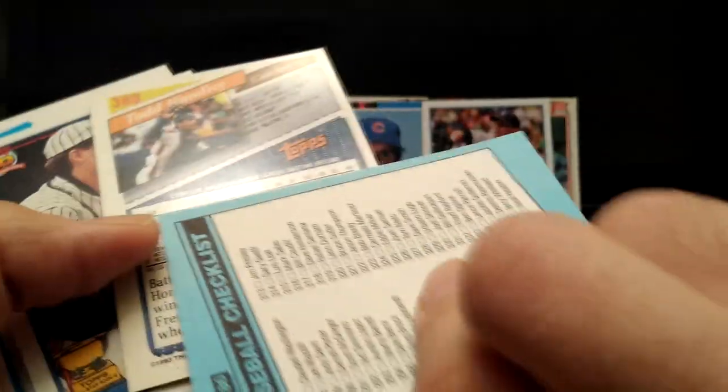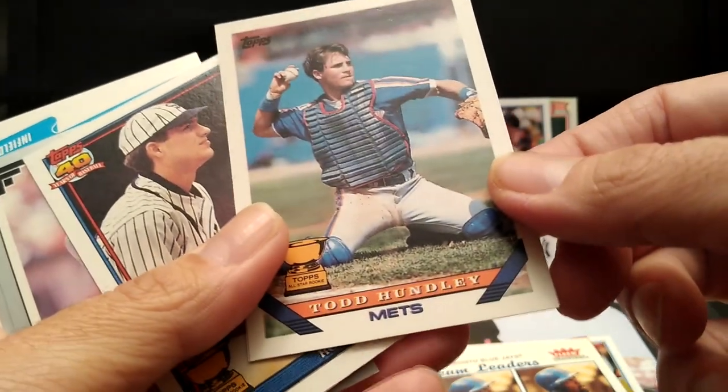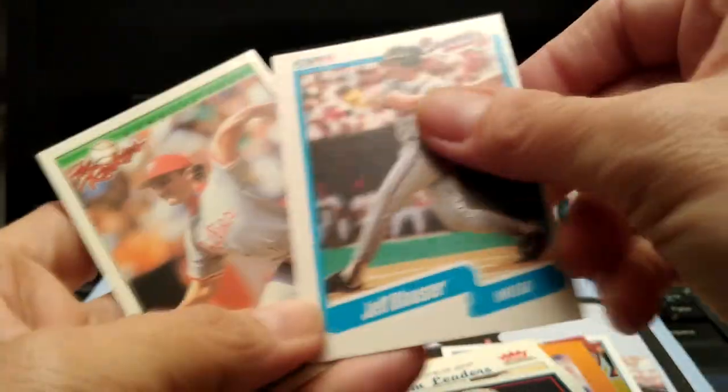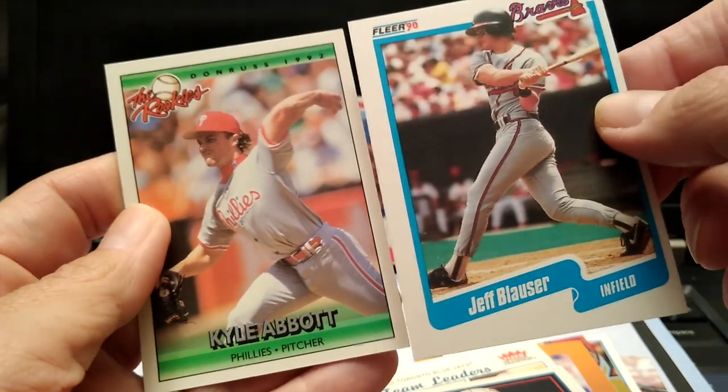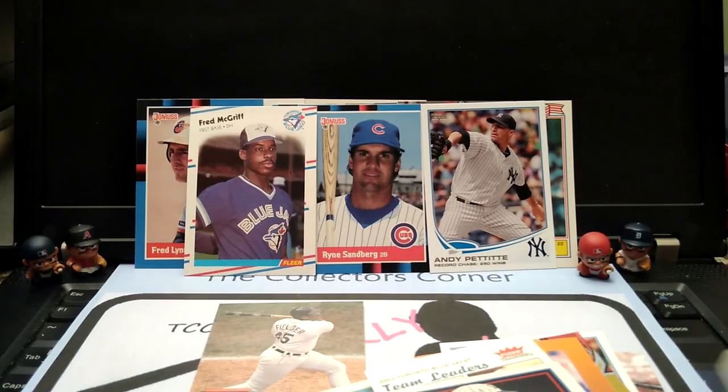I guess I came out pretty good because I am a Paul O'Neil fan, but my god — I think I got every card he made. Todd Huntley, Cup Rookie. Ventura. Finishing up the last two cards. Kyle Abbott, Rookies.